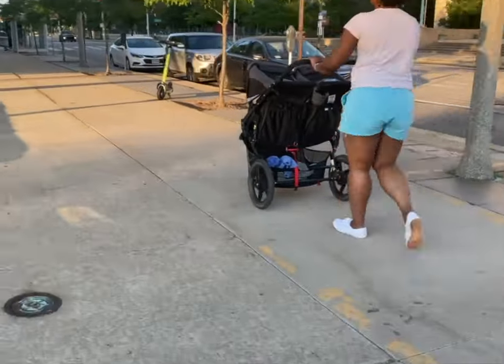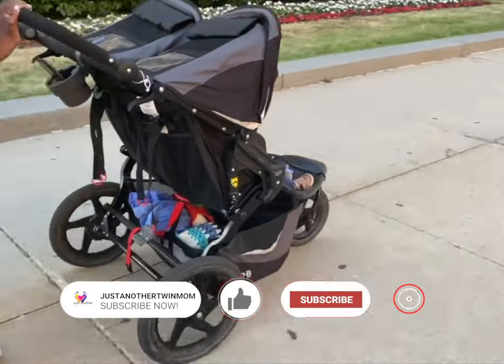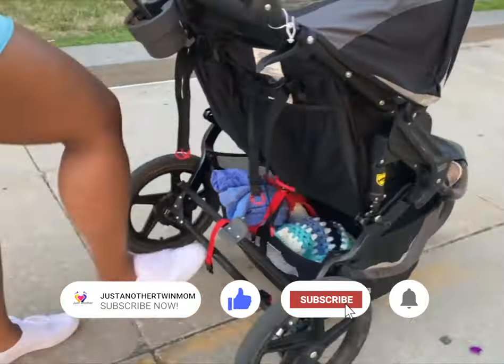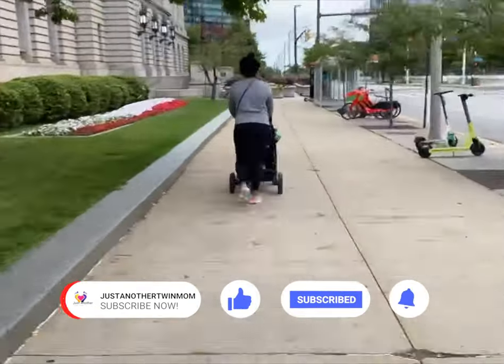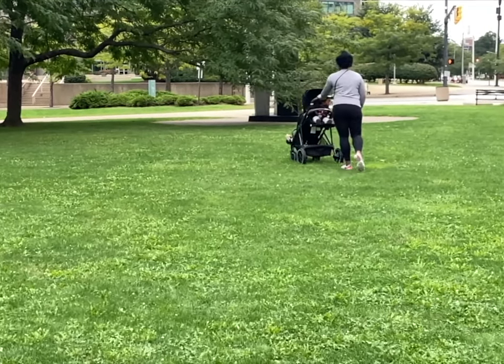Hey everybody, I'm just another twin mom coming to you with some content — a stroller comparison. Before we get into that, make sure you check out my channel, like, subscribe, comment, and hit that bell to get the most recent notifications. Today we're going to talk about the Cybex stroller and the BOB Duallie stroller.